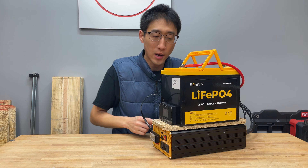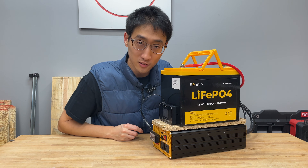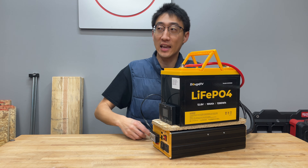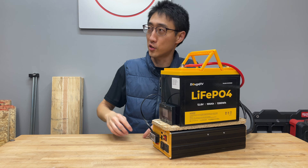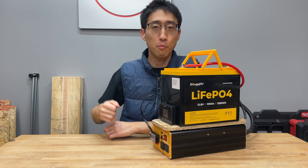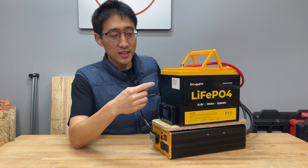This right here is a portable DIY power station, and this is the one I highly recommend that somebody or anybody watching this video build for relatively cheap and in less than 10 minutes, rather than buying a pre-made one by any name brand you want. There are so many of them on the market you can't even keep track.